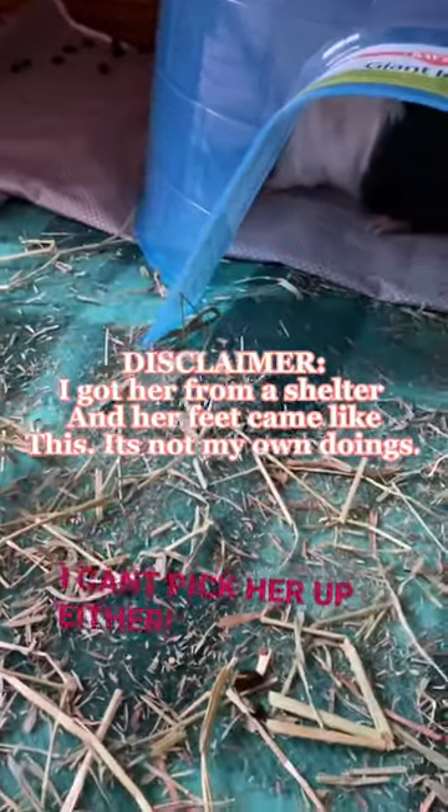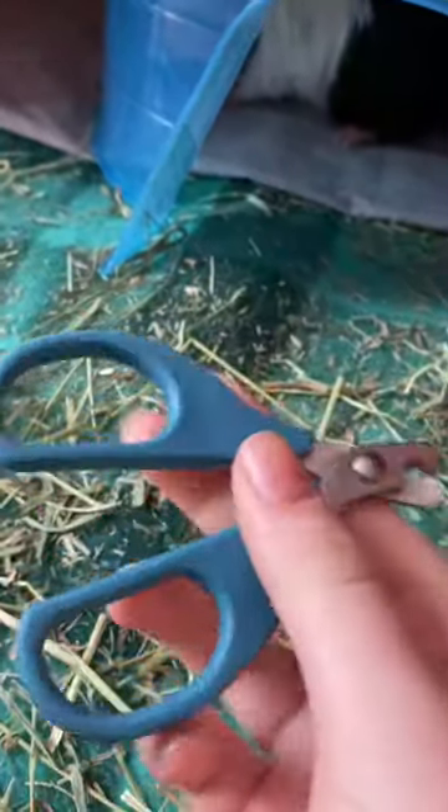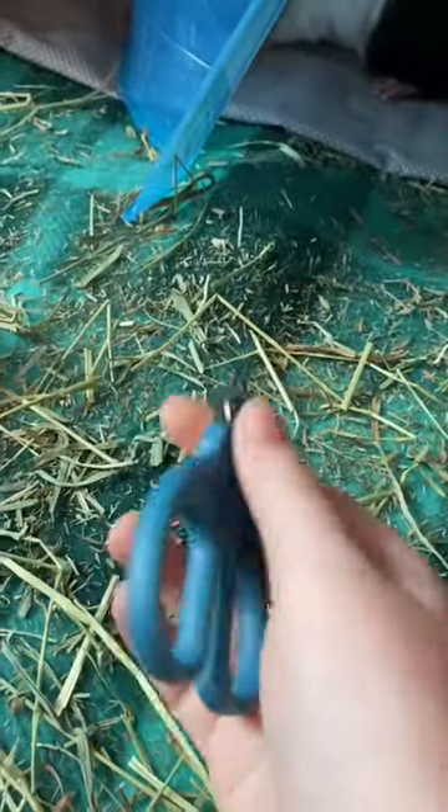I'm making this video as a call out for help. I've been trying to trim my guinea pig's nails for probably an hour and 30 minutes now. She let me do both of her back feet, which was great — they look good, I got them pretty nice. But it's her front feet — she just won't let me touch them, and even if I get near she just runs away.